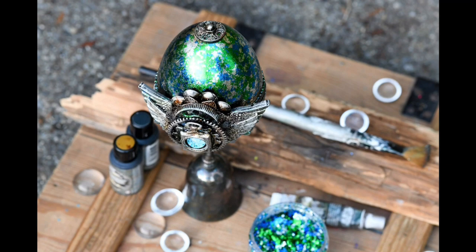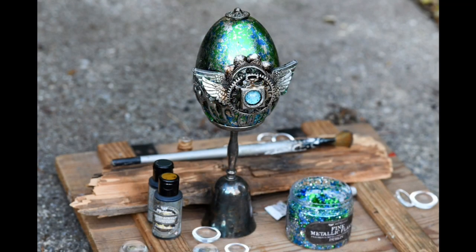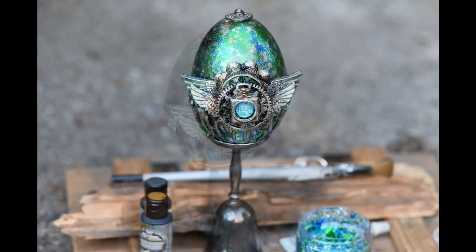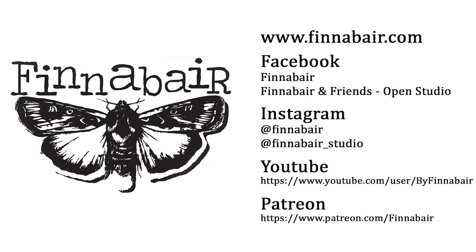I hope you liked my video and feel inspired to create with metallic flakes and black gesso. If you liked the video, give me a thumbs up and subscribe to the channel if you haven't done it before, and of course share the video with your friends — maybe they will create the project with you together. Thank you so much for being here in Finovara Studio, check out my other videos, thanks so much for watching, bye!